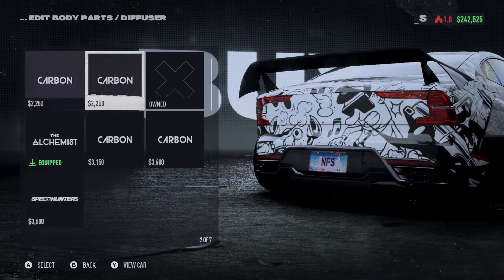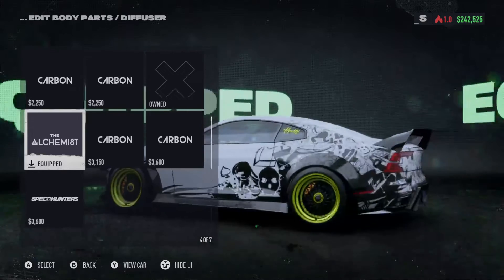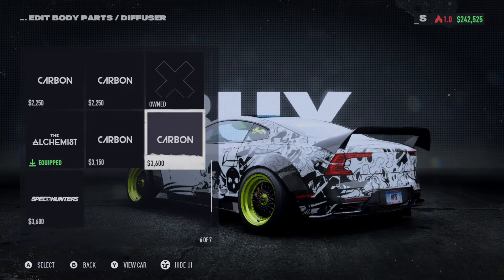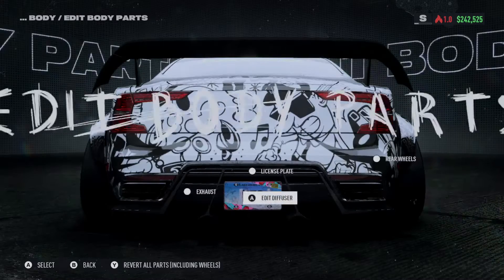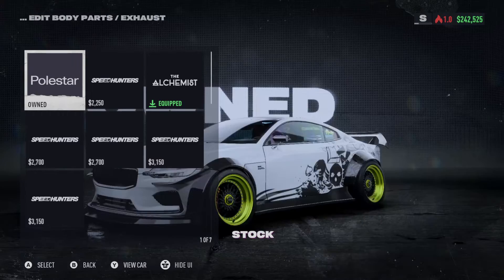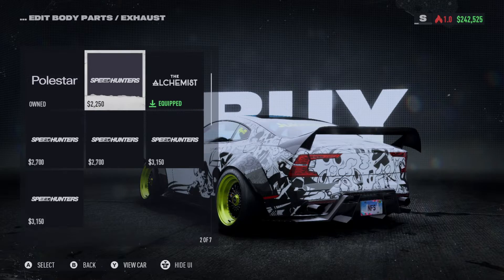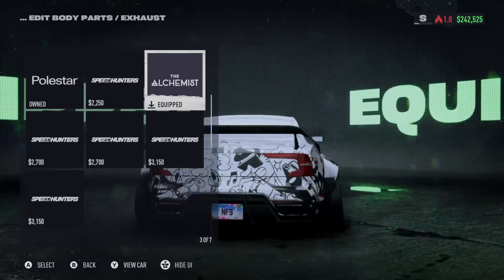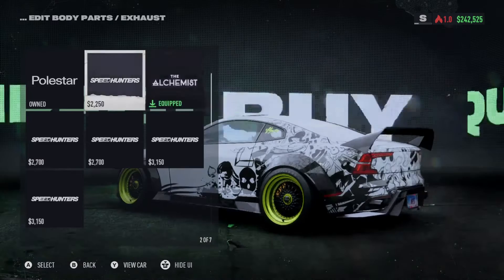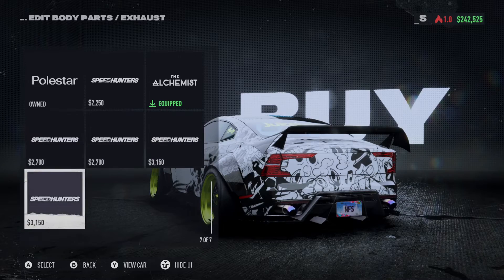For the rear diffuser there are the stock ones and the Alchemist one — unfortunately when you get down into the diffuser it's kind of hard to see what it's doing. For the exhaust, the stock ones look like ovals in that area, the Speed Hunter has round ones, and the Alchemist looks like it takes the stock one and cuts it in half making it more square or oval.